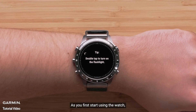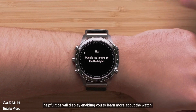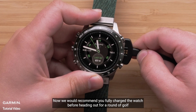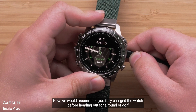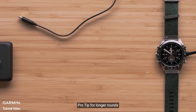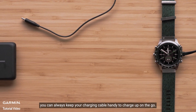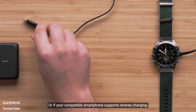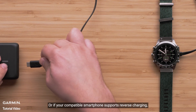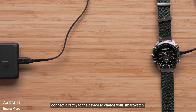As you first start using the watch, helpful tips will display, enabling you to learn more about your watch. We would recommend you fully charge the watch before heading out for a round of golf. Pro tip: for longer rounds, you can always keep your charging cable handy to charge up on the go. You can even use a UL certified power bank, or if your compatible smartphone supports reverse charging, connect directly to the device to charge your smartwatch.